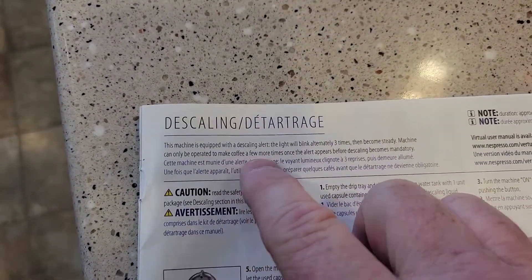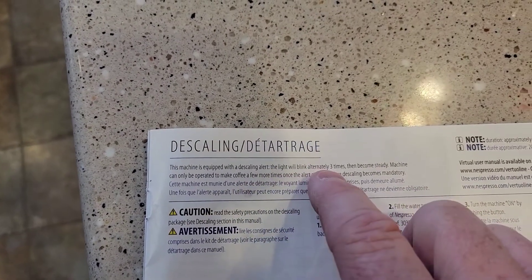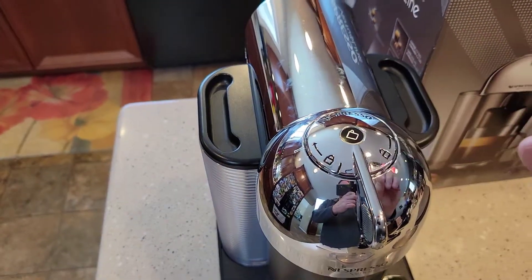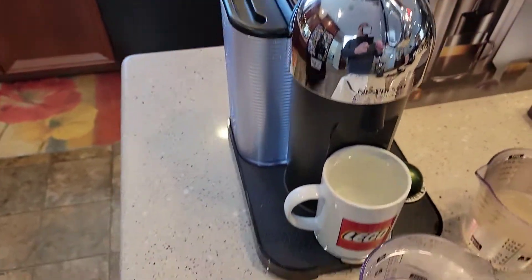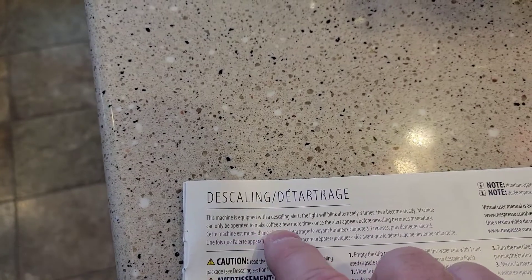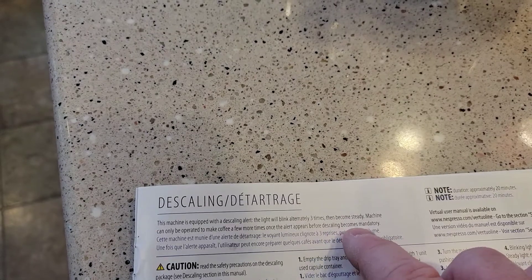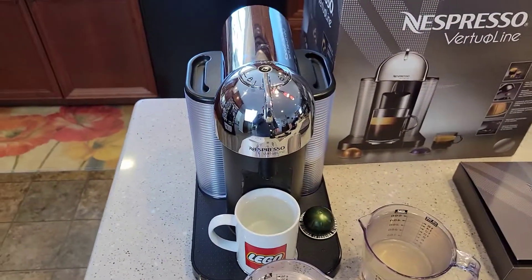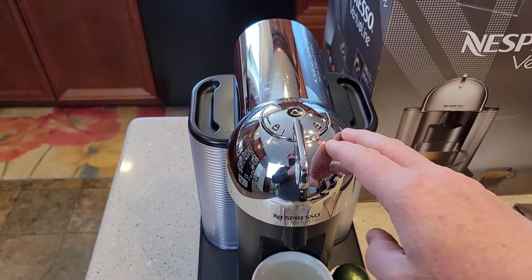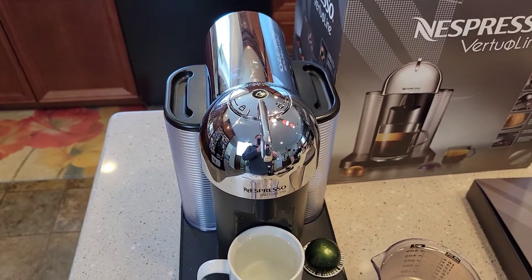I should have said this in the beginning: the machine is equipped with a descaling alert. The light will blink alternately three times, then become steady — if it's blinking at you three times and then becomes steady, it's time to descale. It says the machine can only be operated to make coffee a few more times once the alert appears — after that, descaling becomes mandatory. This machine is smart enough to know when you descale it and resets internally.